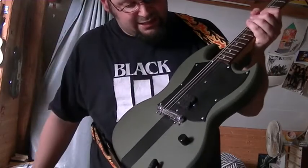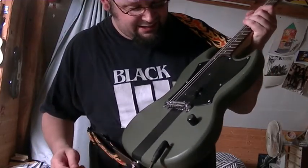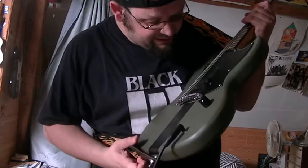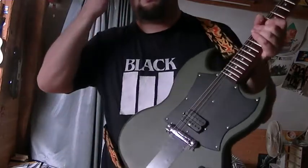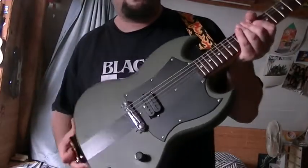The pickup is an Ibanez INF4. I don't know what that stands for, but I know that it sounds super bad.